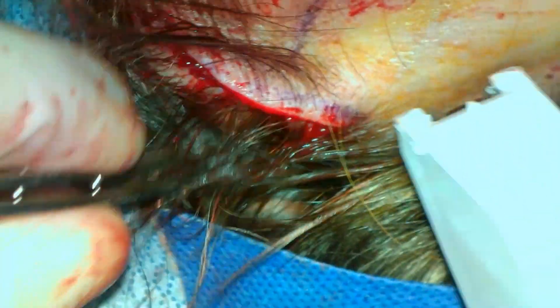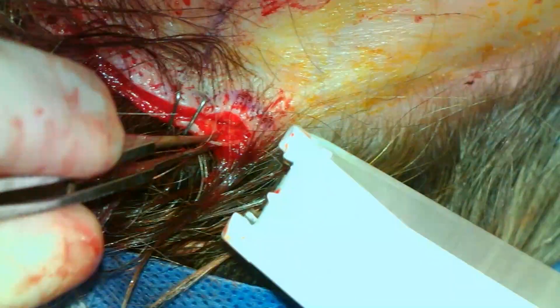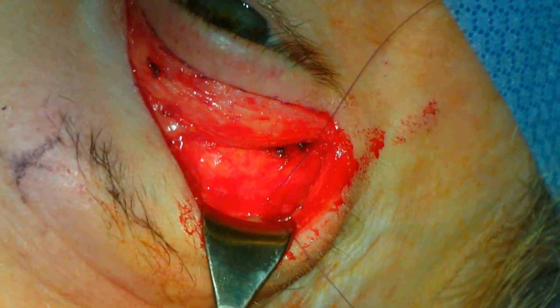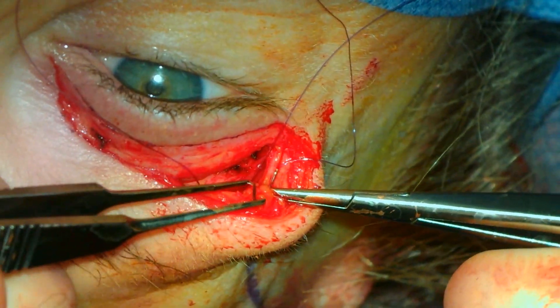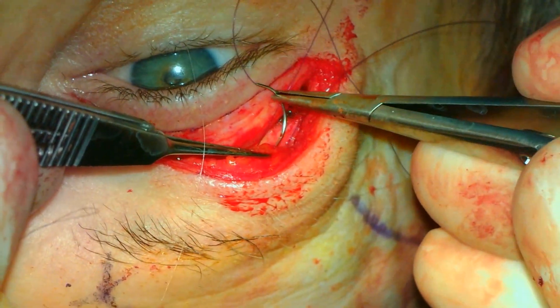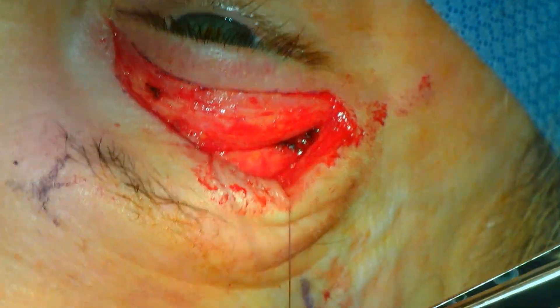Extra stabilization is performed through the blepharoplasty incision with a quantitative internal suture browpexi. A 4-0 Monocryl suture will be placed through the periosteum approximately 12 mm superior to the superior orbital rim. This suture then engages the soft tissue 12 mm superior to the incision. Tying the suture helps in stabilization of the brow. An additional suture can be placed medially in the same fashion, though usually just a lateral suture is placed at this point. The same procedure is performed on the contralateral side.